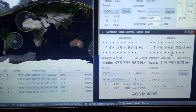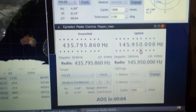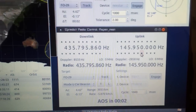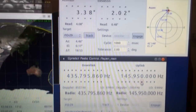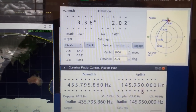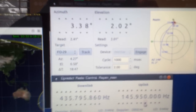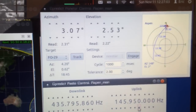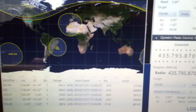You can see we're about to start hearing from FO-29. We'll start by listening for the CW beacon and go from there. You can see we've got AOS, and we'll start listening for the CW beacon.